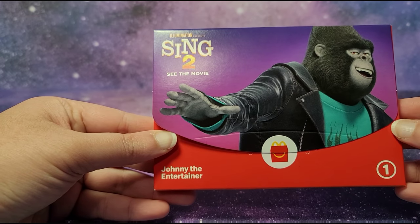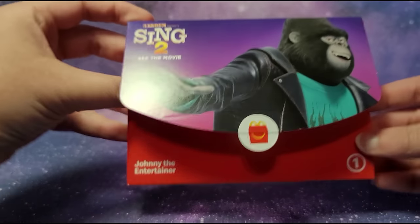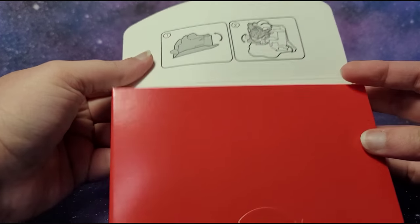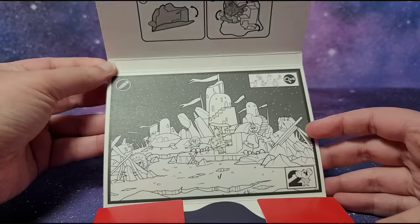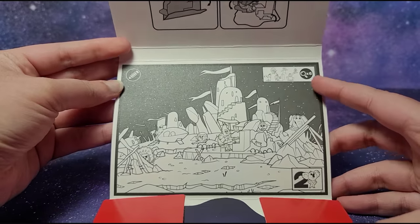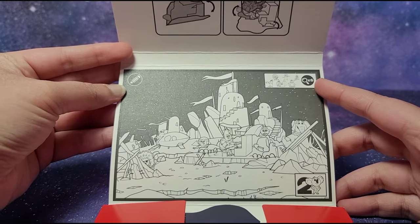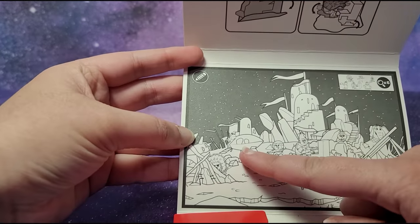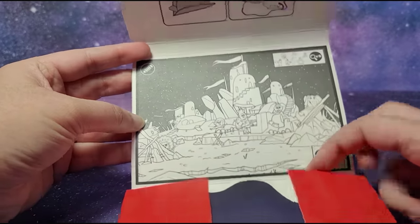This is the first time I'm ever testing out a McDonald's paper toy on my channel so let's open it up. There are instructions on how you set it up, and it looks like you can color this and you have to find these characters — it says search x6 with the magnifying glass. We've got Ash, Miss Crawley, Rosita, Johnny, the new character Mina, and Buster Moon.